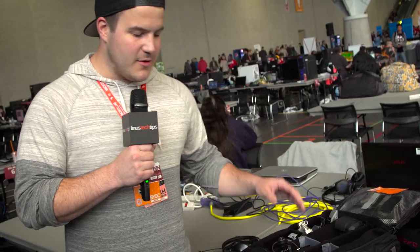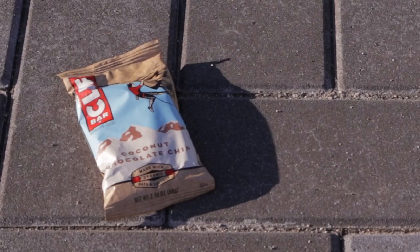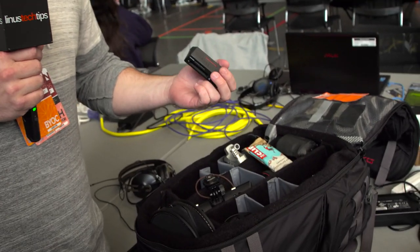I know this is a tech channel and you want to see the latest gadgets, but one of the biggest things I always have in my camera bag is snacks. You're gonna be out on the show floor for six or seven hours without eating and you'll get grumpy — so keep some Clif bars in there. Also, not something I usually pack, but they were giving away Old Spice deodorant at the Twitch booth, and it's actually a great idea to have with you since you're going to be running around.